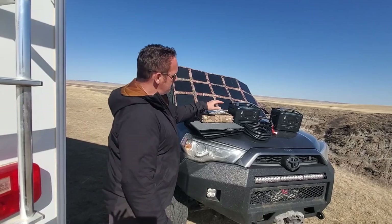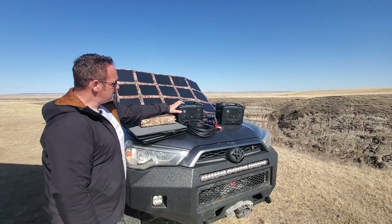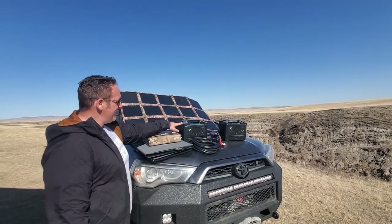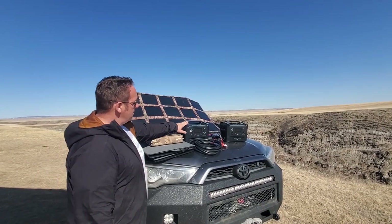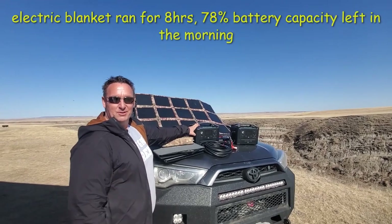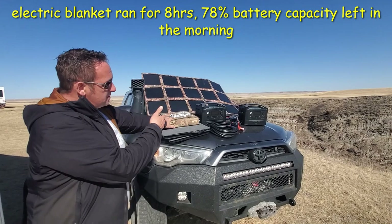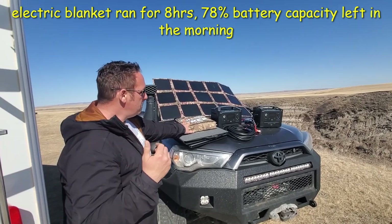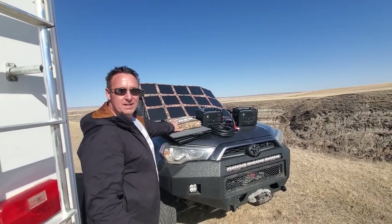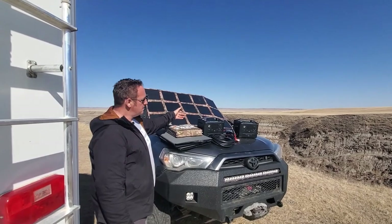Some devices I wanted to mention that this can charge: we actually just tested it the other night. My girlfriend likes it warmer, so this ran her electric blanket the whole evening and she was quite happy. This can also be used inside a fifth wheel to power laptops, an ice maker, or multiple devices, and then during the day you can use the 215 watt solar blanket to charge it back up.